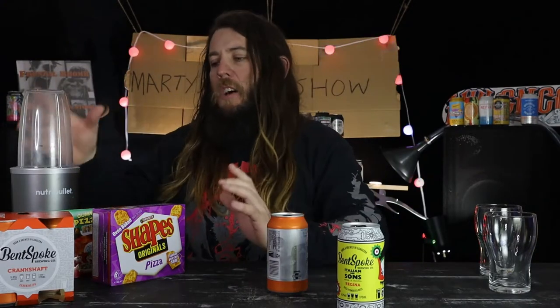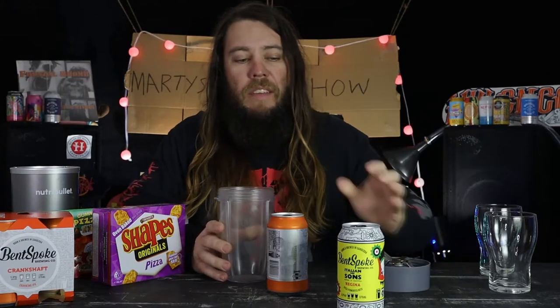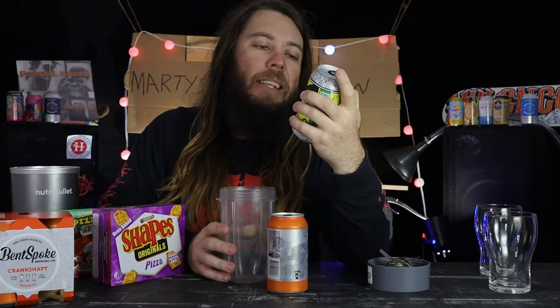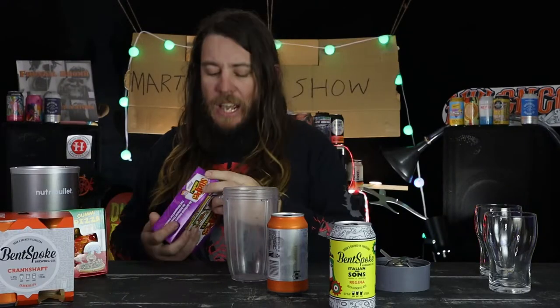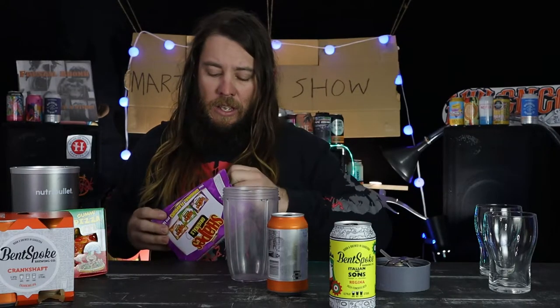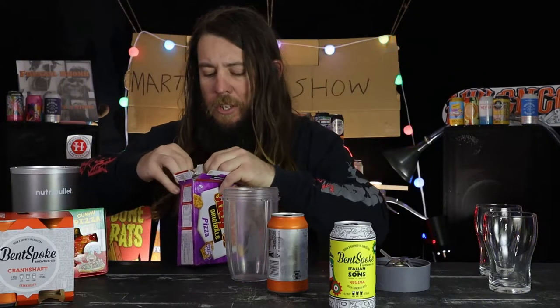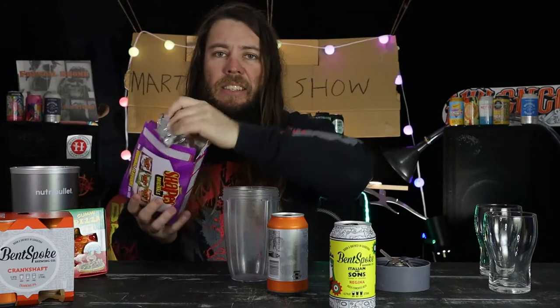I didn't get around to having the Italian and Sons because I was drinking all their other beers, so I thought I'd save this one for the show. Then I thought, why can't I make my own? The label says it's a pizza fermented beer. I don't have any pizza but I do have some pizza shapes - one of your favorite nighttime snacks after over-indulging.